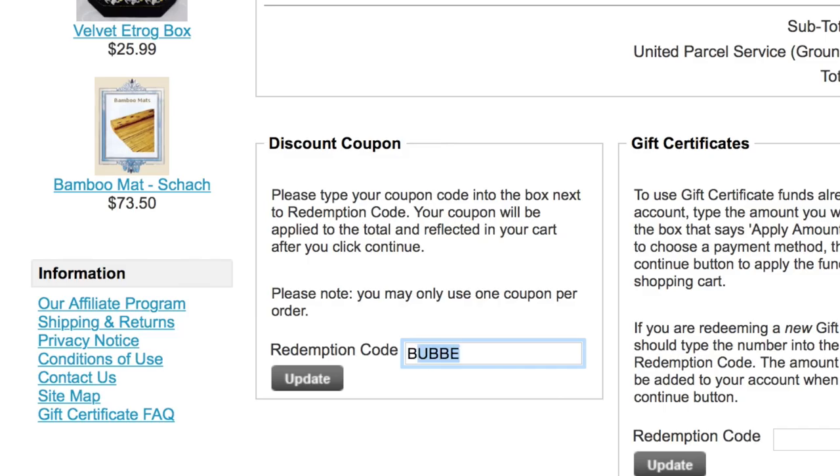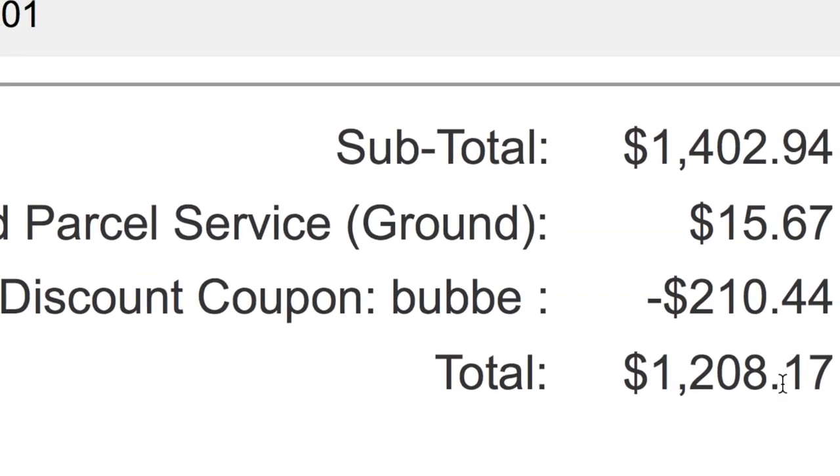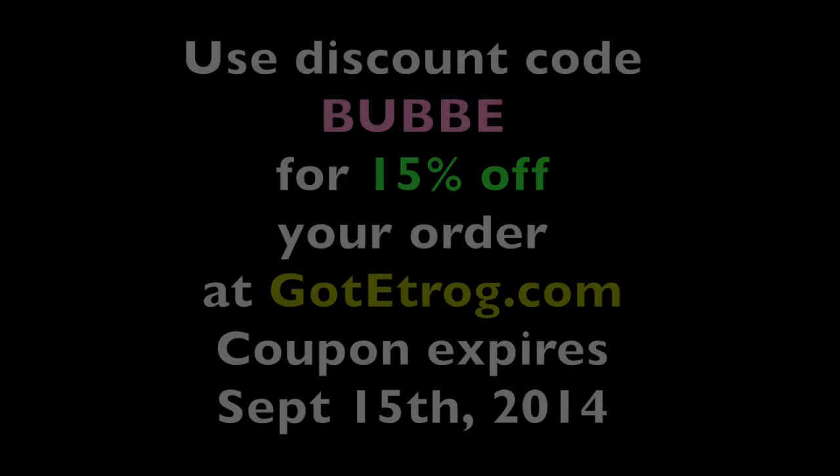Use discount code Bubby — B-U-B-B-E — to get 15% off of your order. It couldn't be easier. I'll see you later.